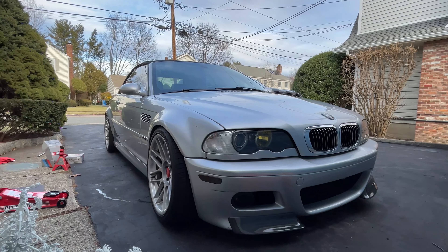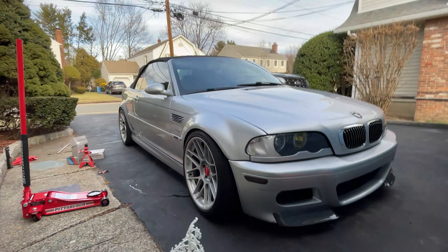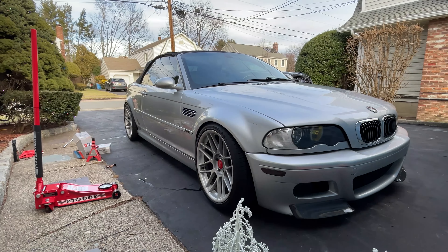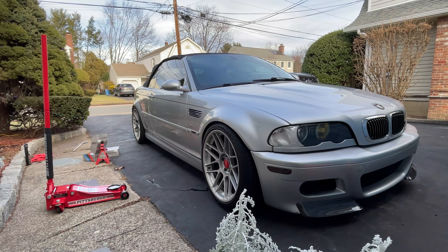Yeah, that fitment is a little better. I would like the rears to pop out just a little bit more — maybe I'll have to put on the 15s for that, but I'll ride it with the 10s for now. I'm gonna go ahead and do the other side but I won't film it — I'll do a little walk-around once I'm done.